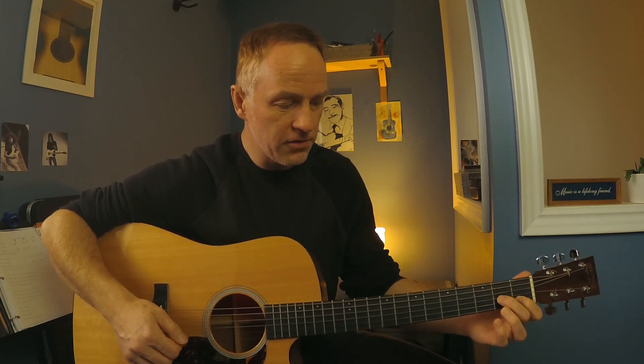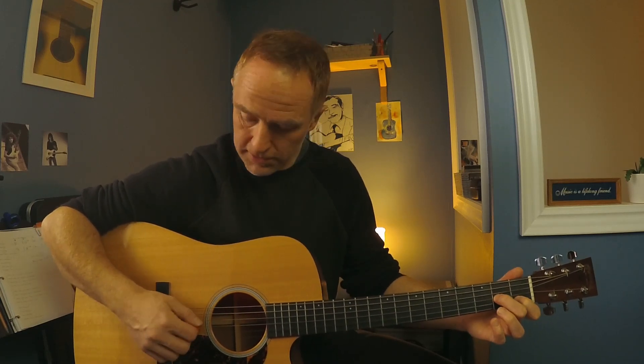E7. And then an A minor, but just like the bare bones — just the 2nd fret on the G and the 1st fret on the B. So single notes. Then we repeat all that.